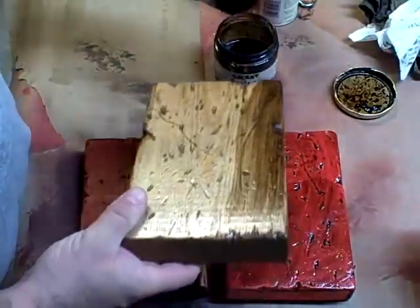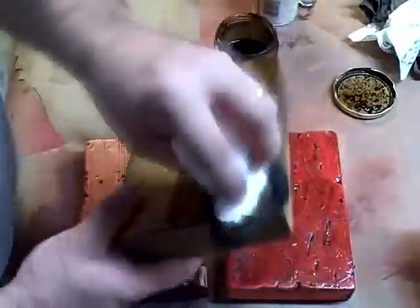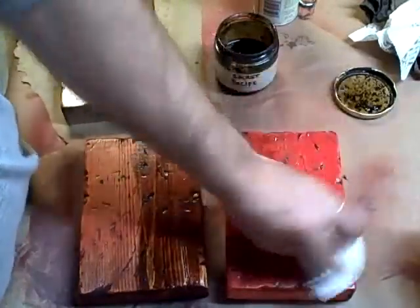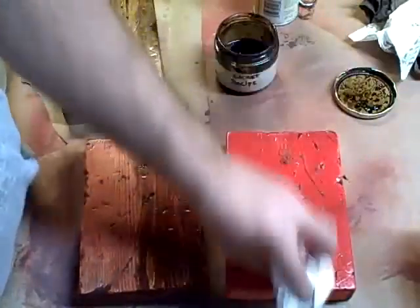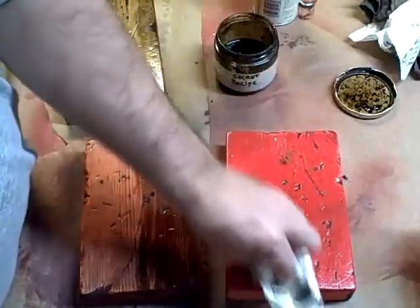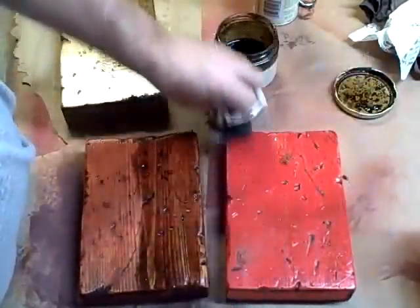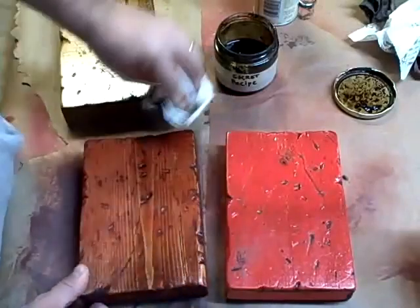This is tar, baby. Remember, we had to seal this with the shellac or the mineral spirits in this stuff will just take your stains right off of there. Let it soak all you want — you can add some more — just to give it that patina that you want. This stuff will eventually dry. This will give it a glow and a richness that is really, really cool.